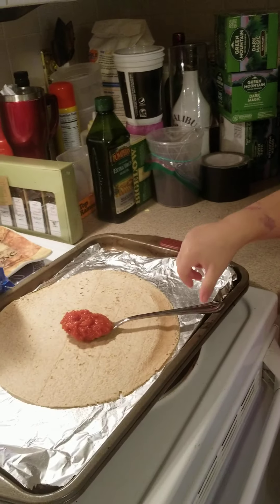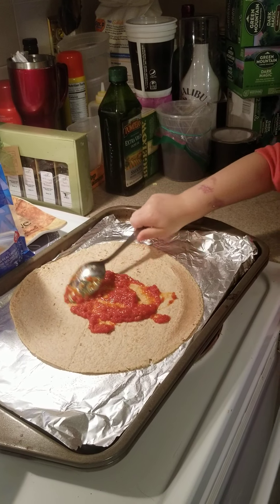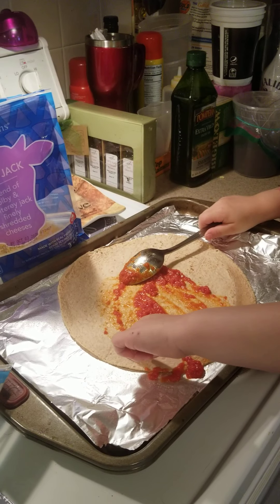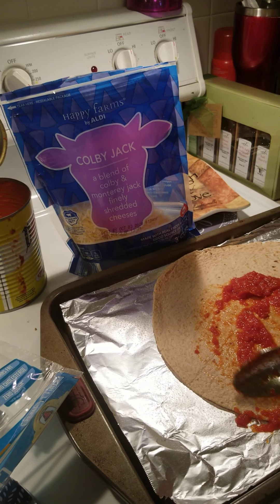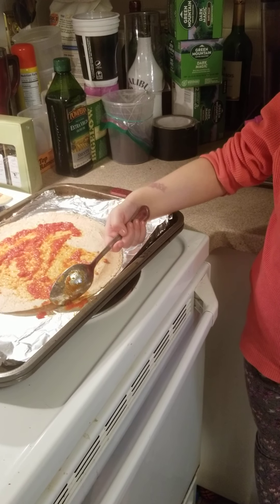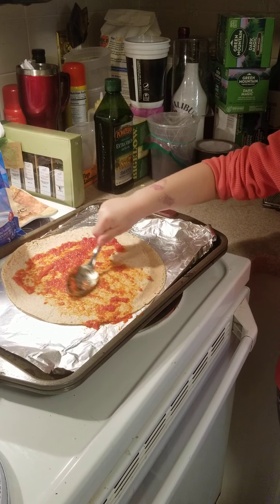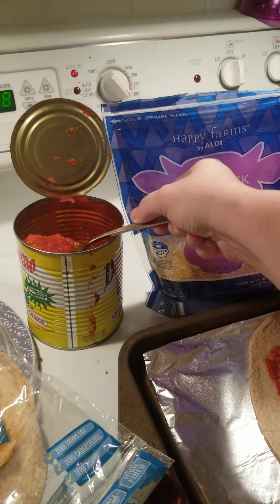Go ahead and spread that on there. You can spread it all around like this, spread it all around the world. Oh no, oopsie — this is the wrong one. You can also use your spoon to scoop that up, and then use the bottom part to make it spread all over. Spread it all around the tortilla, honey. Can I have some more? Sure, a little bit more. I have to do a lot of sauce.